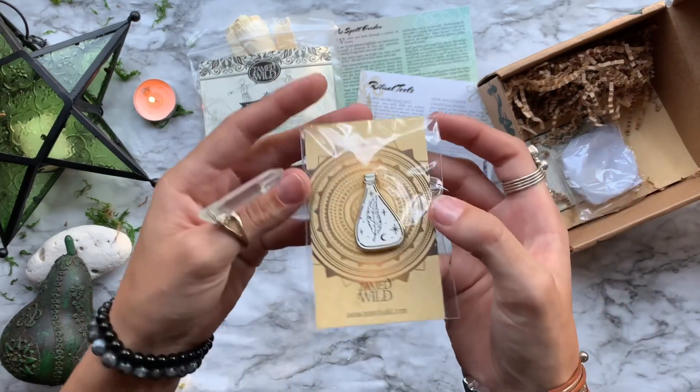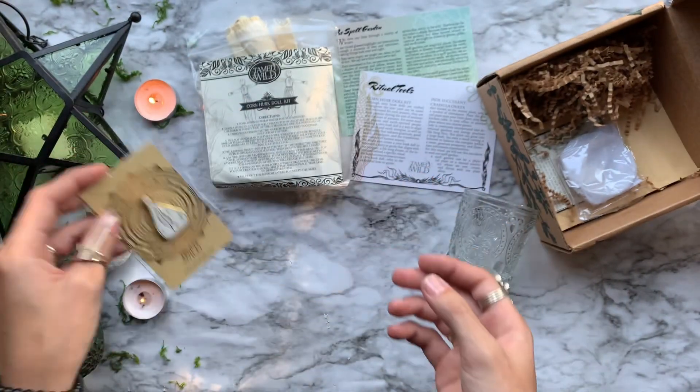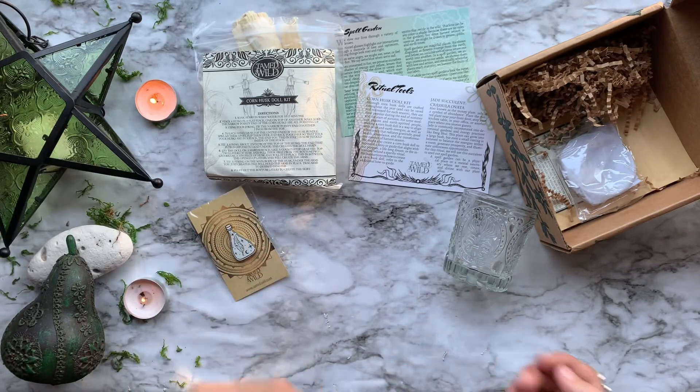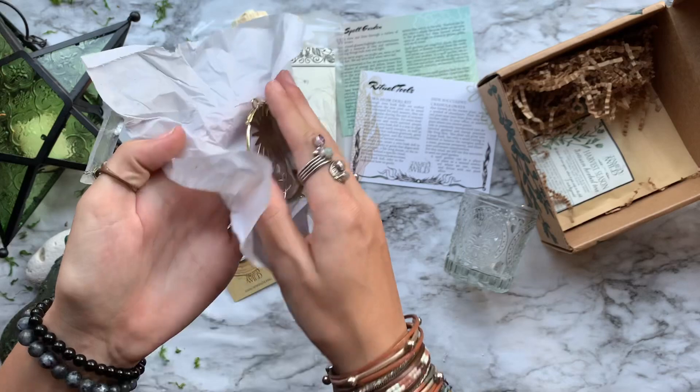Then we have this cute little enamel pin done by Tamed Wild featuring a feather inside of a little potion bottle. This can serve as a reminder that our words, actions, and beliefs are all that's needed to cast spells.